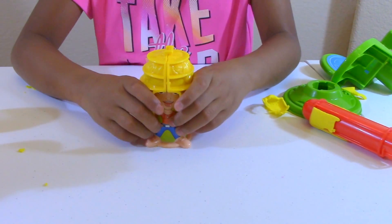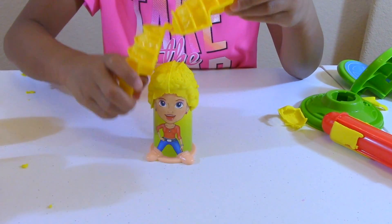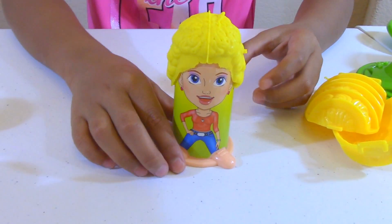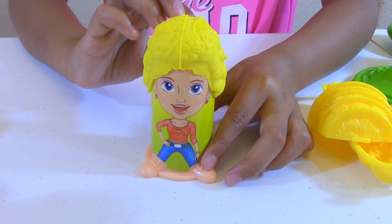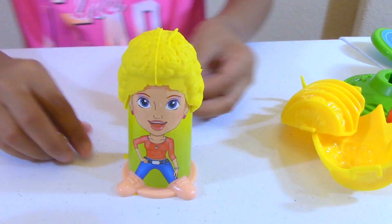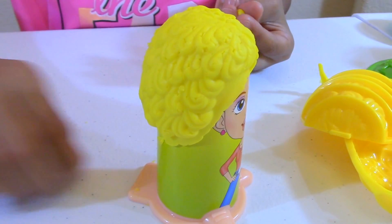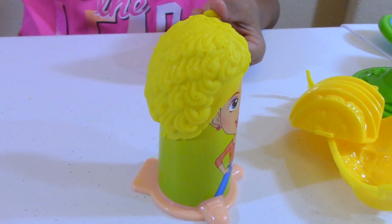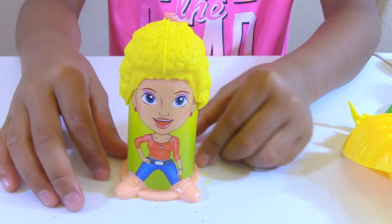Now let's take it out slowly. There's Mommy! There's Mommy with the yellow hair. Blonde — she looks so beautiful. Let's take out this. Whoa, look at those curls! So cool. Look at that. I love her hair — it has so much detail in it. There she is.